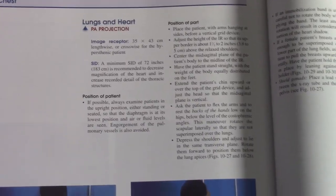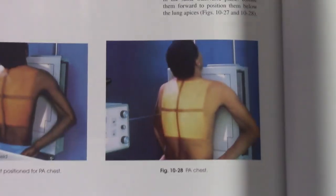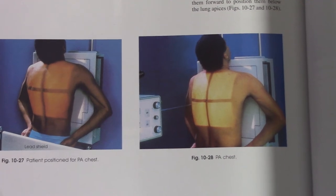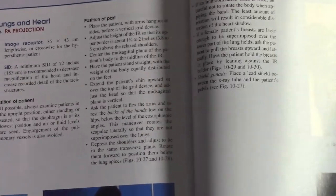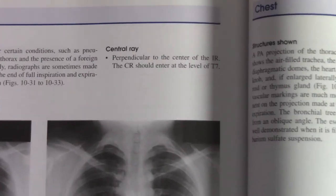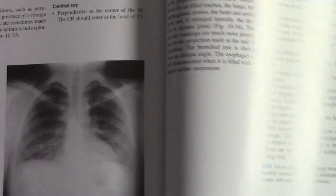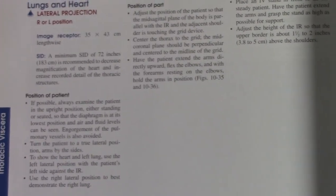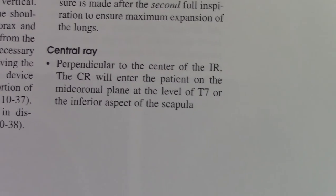Here's another book — this is Merrill's, the big bible of all things radiographic. Once again, we're looking at PA projection for lungs and heart. Where's the central ray supposed to go? Merrill's says: CR should enter at the level of T7. And if we look over at the lateral projection and the central ray location, it's similar: central ray perpendicular to the IR, mid-coronal plane at the level of T7, or the inferior aspect of the scapula. So we've got a couple different sources telling us inferior angle of the scapula — and that's been taught for years. That's how I was trained too.